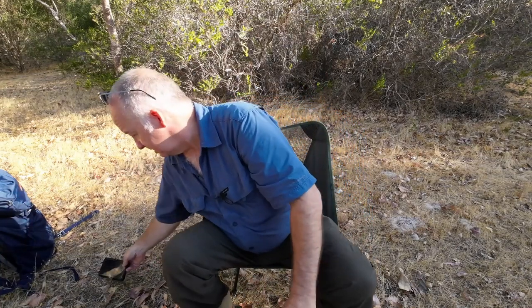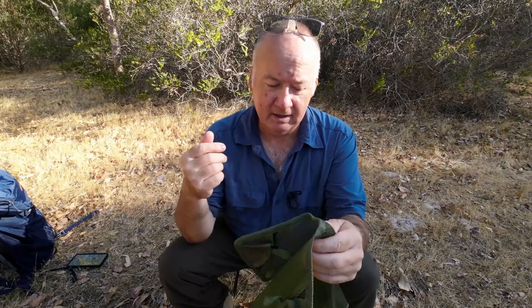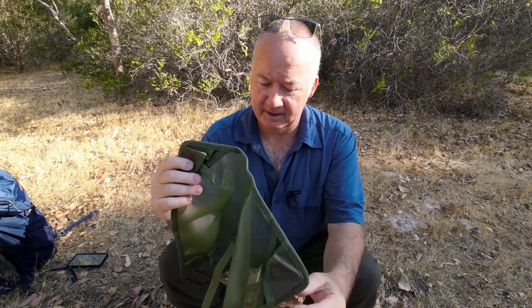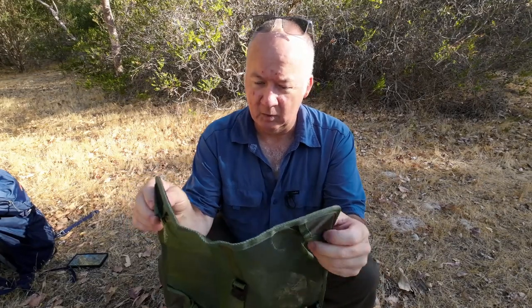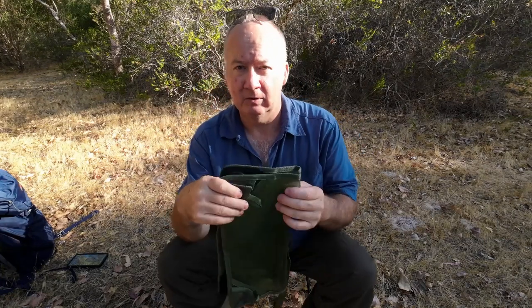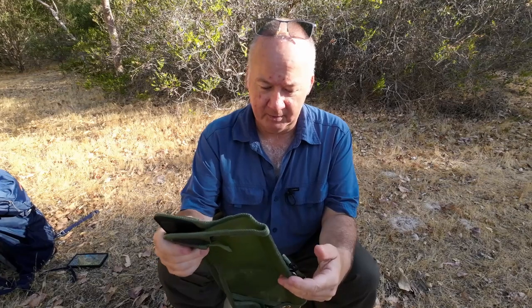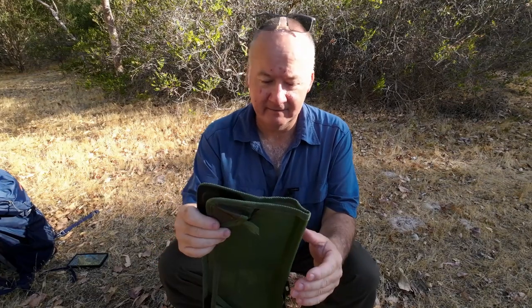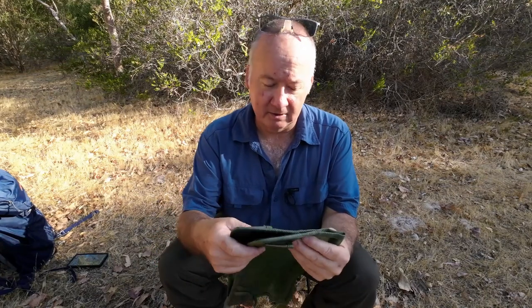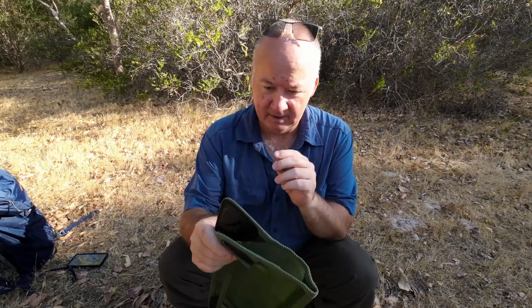If you want to buy one of these or the chair, you can go to Alton Goods, which is the company that makes them. You can buy the ground sheet on its own, the chair on its own, or both at the same time. Personally, if you can afford it, I'd buy them together because you'll only pay one delivery charge and save money.